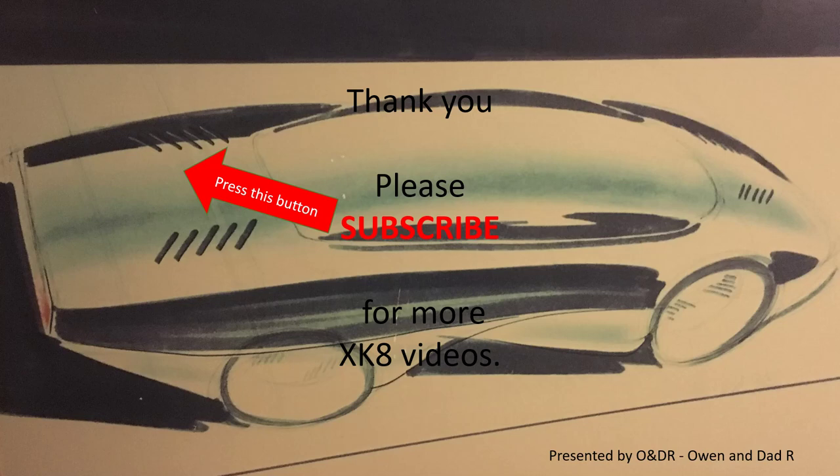That's all the fuses, relays, and their locations — the basic ones anyway. Thank you for watching. Please subscribe if you'd like to see more XK8 videos.